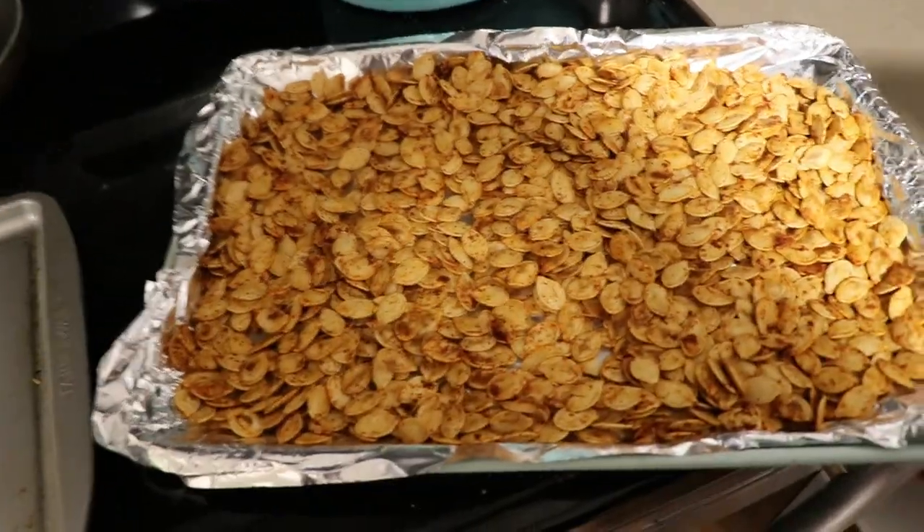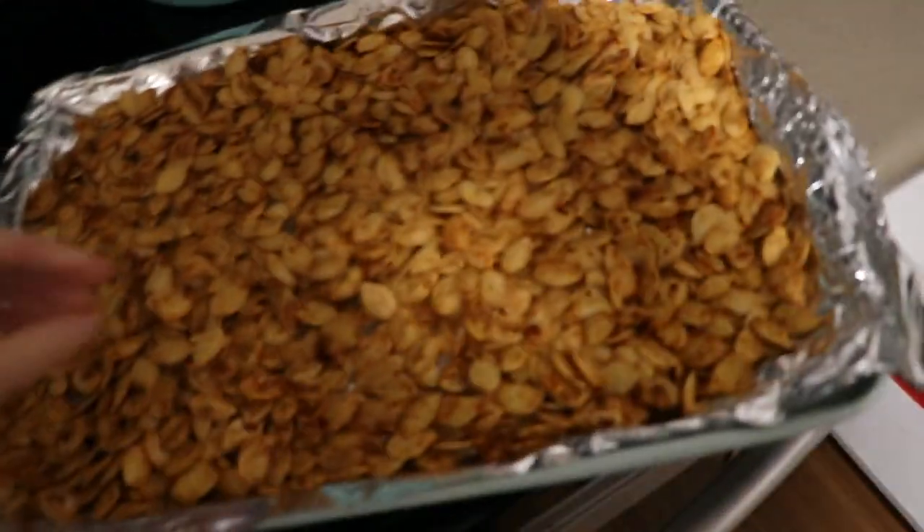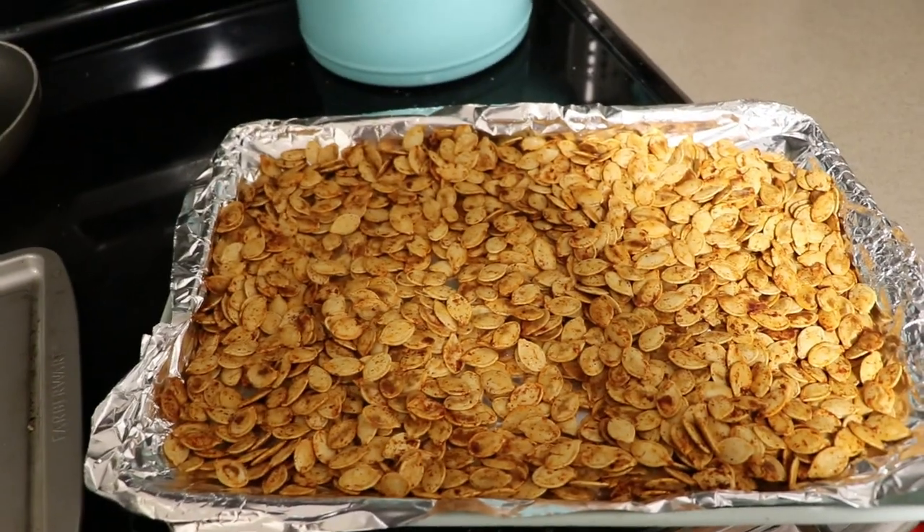And these are how they turned out. What do you think? Real good. Tasty? Very tasty. Good job. Thanks for watching, guys.